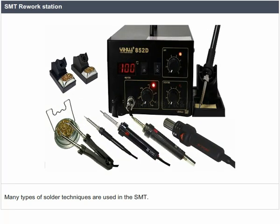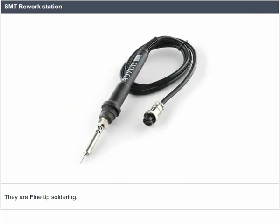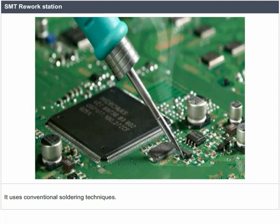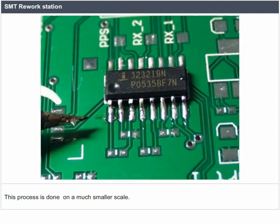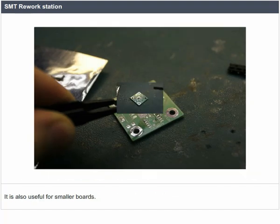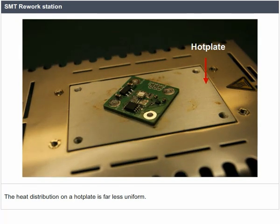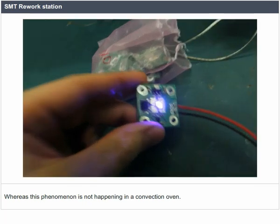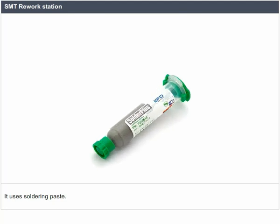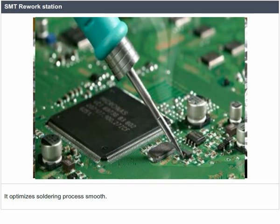Many types of solder techniques are used in SMD. One is fine tip soldering, which uses conventional soldering techniques on a much smaller scale. This technique is beneficial for single ICs with limited footprint and smaller boards. The heat distribution on a hot plate is far less uniform, whereas this phenomenon does not occur in a convection oven. It uses soldering paste and reflows the entire board, optimizing the soldering process.